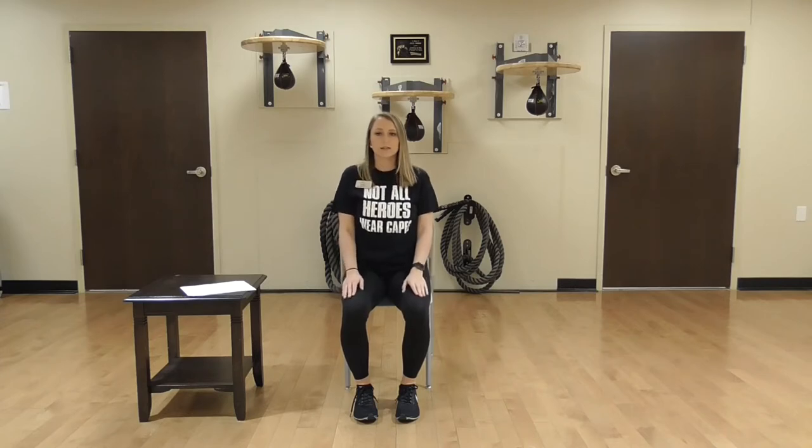Now we're going to do some shoulder shrugs. Make sure your posture is nice and tall, shoulders are back, core is tight. We're just going to bring your shoulders to your ears and down. We're going to go for 10 — that's 3, 4, 5, 6, 7, 8, 9, and 10. Now we're going to take just the right shoulder and shrug for 1, 2, 3, 4, 5, 6, 7, 8, 9, and 10.